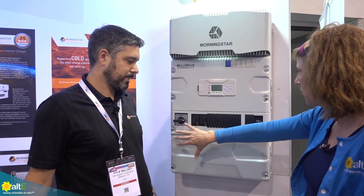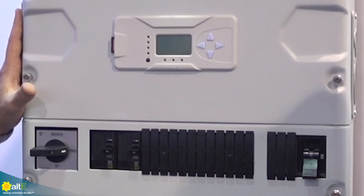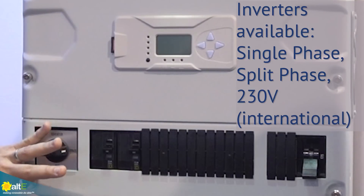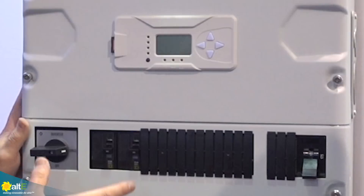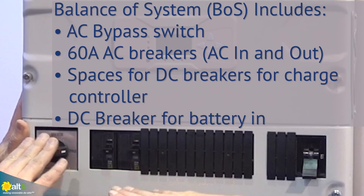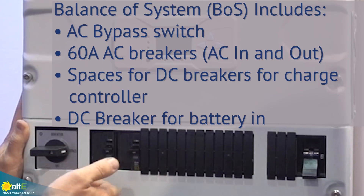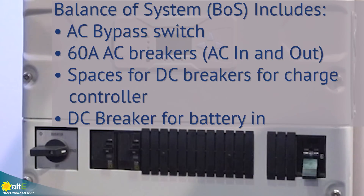Now let's talk about the bottom part. There are lots of options on the balance of system side. You can buy the unit in any configuration — single phase, split phase, or 230 volts for international markets — without the balance of system. But if you want it integrated and easy out of the box, this package comes with an integrated, pretty high-end bypass switch for when you need to work on the inverter or temporarily pass loads through. That's an AC bypass — just a simple one-position change as opposed to a toggle. There are also AC 60-amp breakers, room for DC breakers, and of course the battery disconnect.